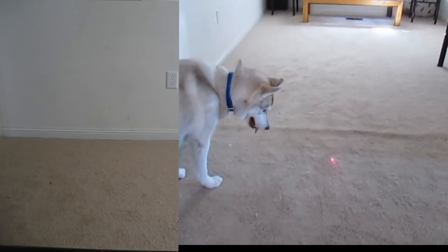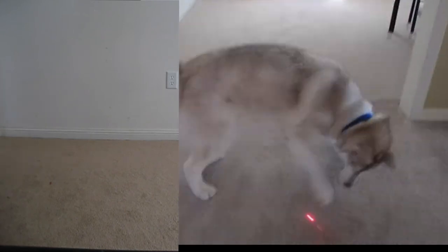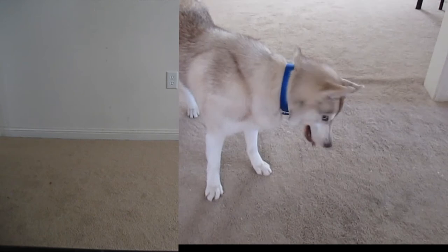Sorry if the camera is a little off sometimes — I'm controlling the laser pointer at the same time. Sometimes I'm looking in real life and kind of forget to point the camera there. And now if I stop, he'll just look around for it.